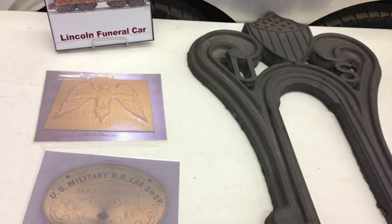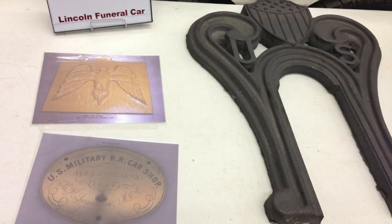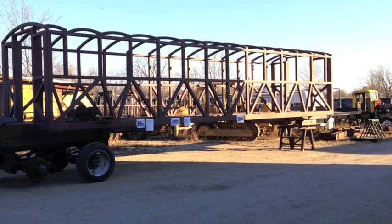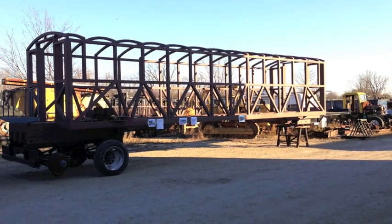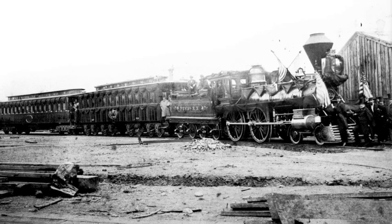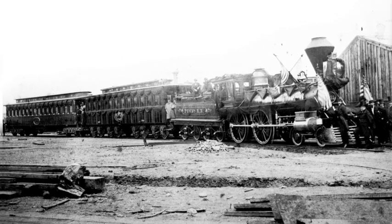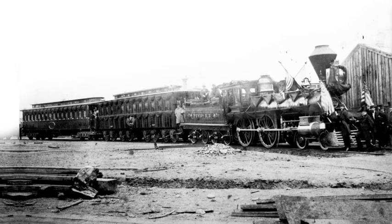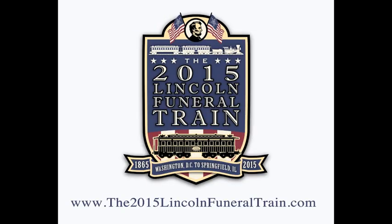To make all this happen, Dave and his team need funding. Beyond the parts and labor necessary to build the train cars, the logistics and costs to move the train across the country will require a great deal of funding. We are asking you to get on board with us for 2015 — help build the Lincoln Funeral Train by donating a tax-deductible gift to the Historic Railroad Equipment Association and become a part of history. Learn more at the2015lincolnfuneraltrain.com.